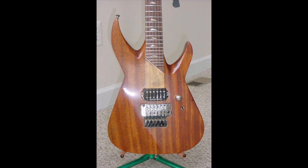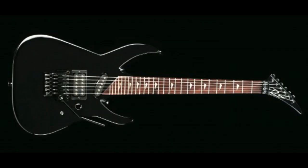Here's a Rand that has been unfinished, or maybe the paint was sanded off. Either way, you can kind of see how the sculpted cutaways look. Mainly, you can see the deep set tenon — the set-through tenon goes all the way into the bridge pickup — which was pretty new at the time.